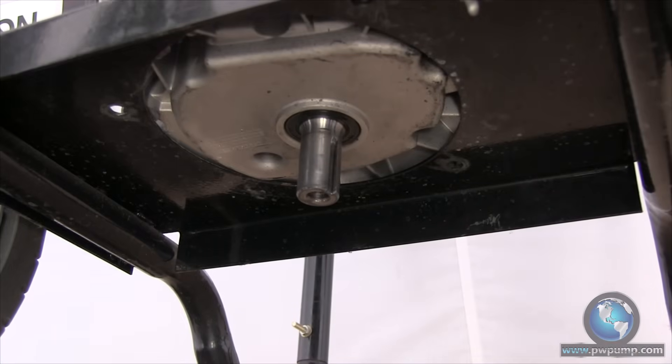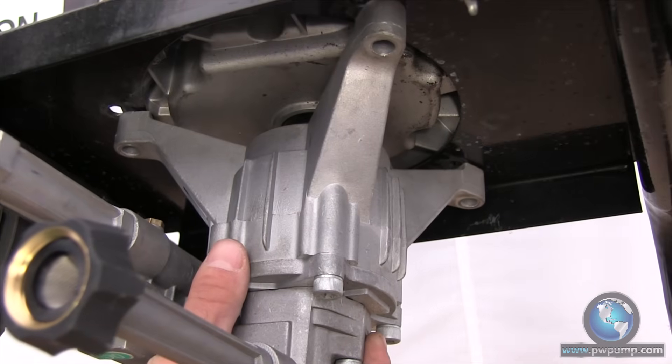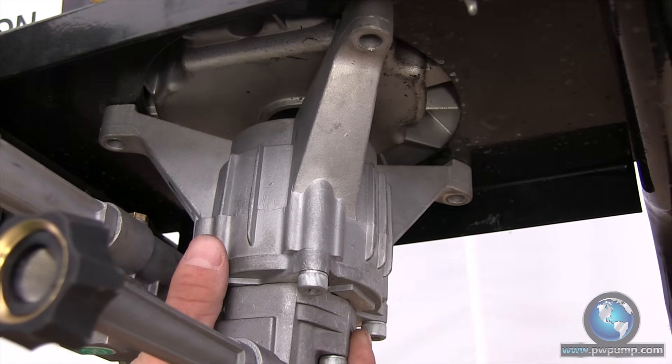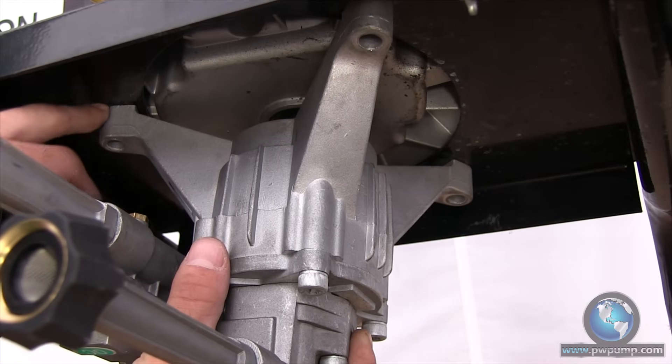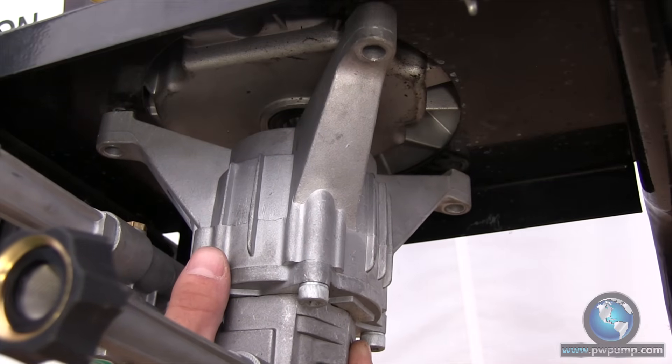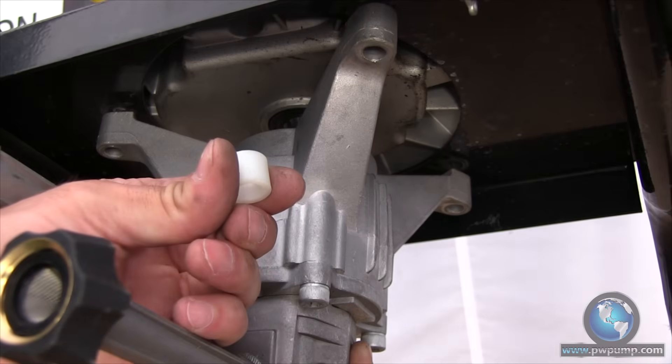Now we will try a dry fit of the pump to determine if spacers are necessary for installation. Inspect each leg individually to determine if there's a gap in between the frame and the bottom of the leg. If there is a gap like shown above, then the spacers included in your kit will be necessary for installation.